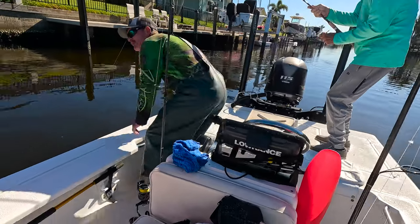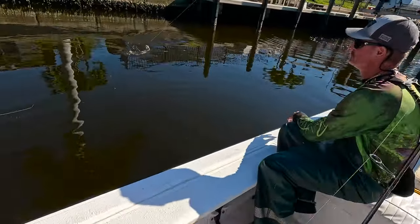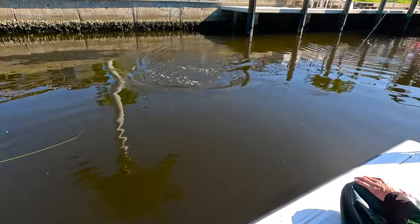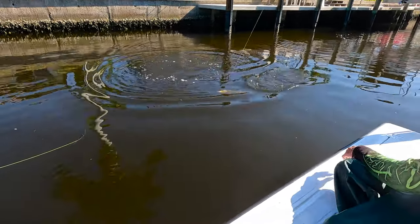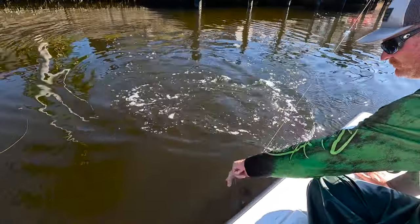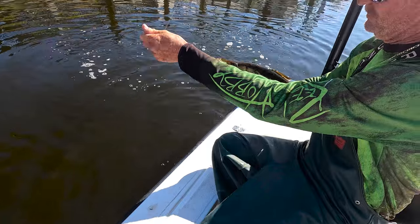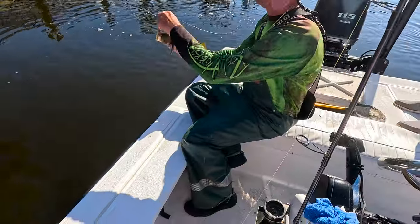I'm going to land this fish and I'll get you a new bait. Oh my — what's that? He's pretty. Beautiful fish, little small. Awesome. He's big though.